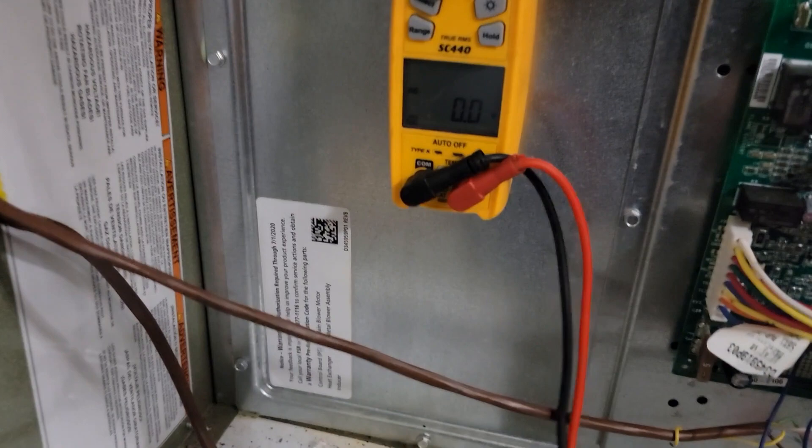Both furnaces are going to start to light together — both inducer motors are coming on. We're going to check from R to W: we've got zero volts now because we've closed that circuit. Now going from C to W — we've got 28 volts. That means over here we've got probably 28 volts. C to W — 27 volts.